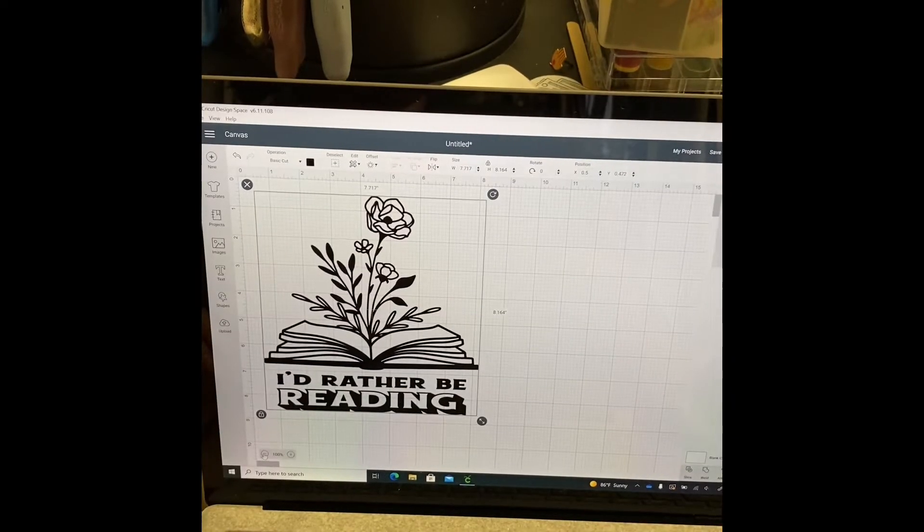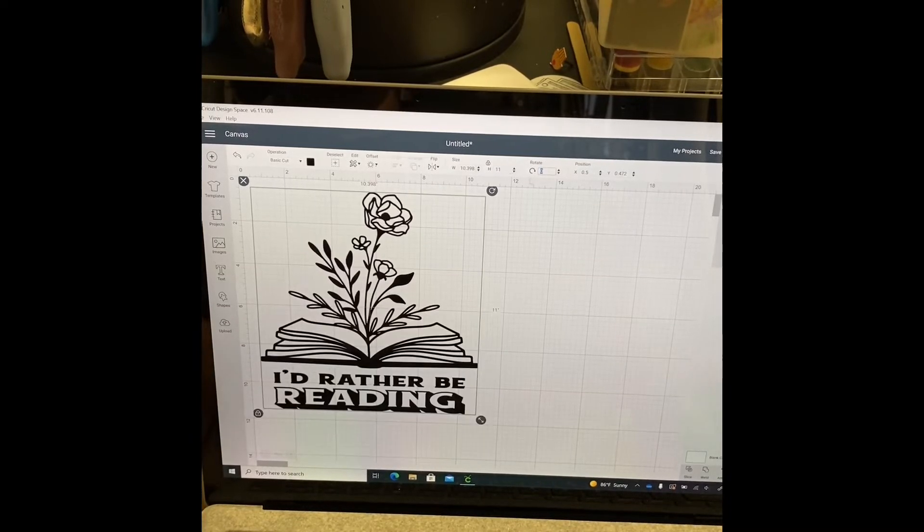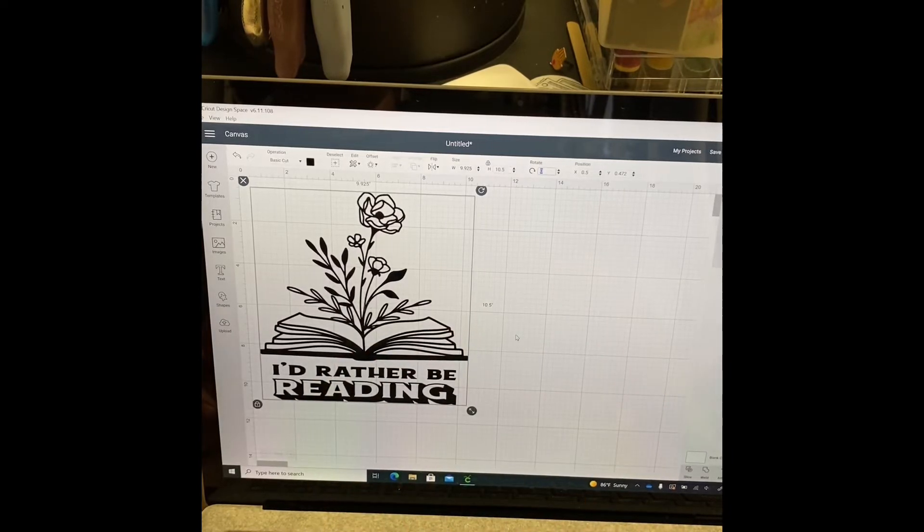There's a little lock on the lower left-hand corner. I unlocked it, stretched it out, then re-locked it. Then I grouped the two elements together and aligned them so they're centered.